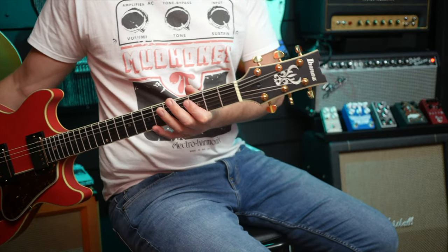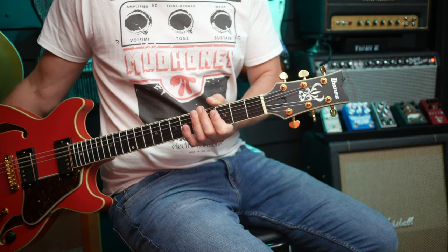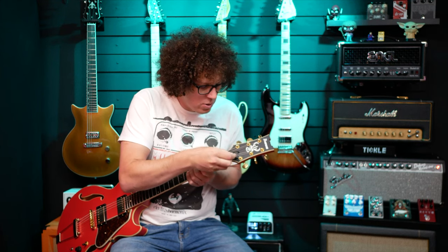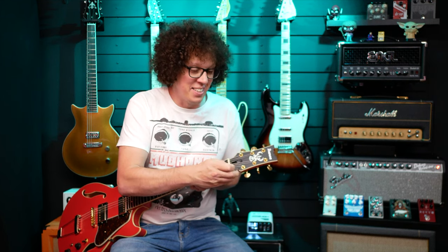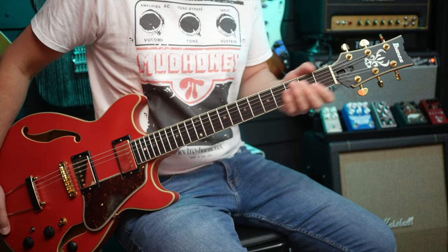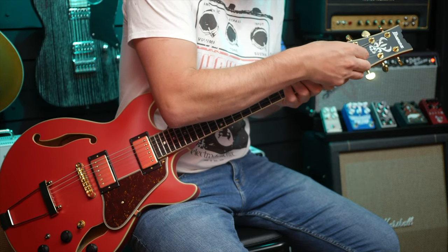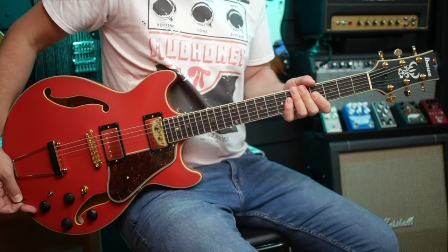At the top we've got what I call a fairy door — I'm not sure that's what Ibanez call it, but that's what my daughter calls it, so that's what we're calling it today. I can open the door with my pick like that and have almost instant, under-10-second access to the truss rod. I love this because you don't need a screwdriver, you're not weakening those holes by unscrewing and screwing screws, and you can cover it back up so you don't get an ugly little hole. Brilliant — I wish more brands would do stuff like that.